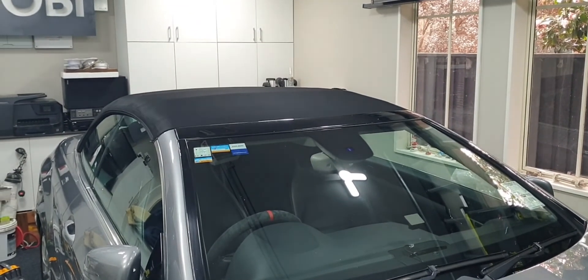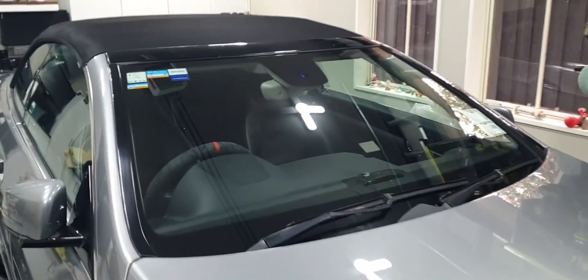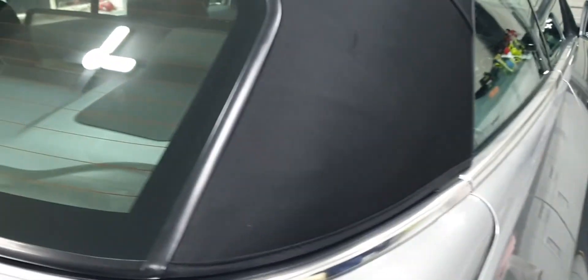Hi guys, welcome back to my channel. Today I'm going to be sealing the roof on the E-class convertible. You look after the roof, it's gonna look after you. I gave it a wash yesterday to get out any of the debris — quite bad pollen at the moment — got that all clean, went over with the hoover to get any last bits of fluff out, and I'll go over it with a little bit of tape to pull up any remaining debris stuck to it.